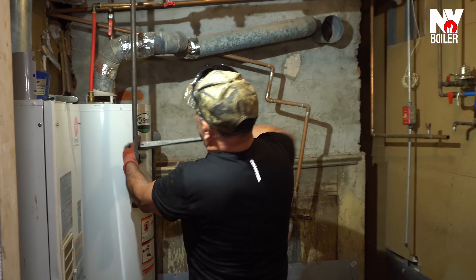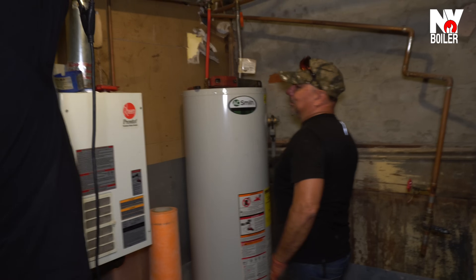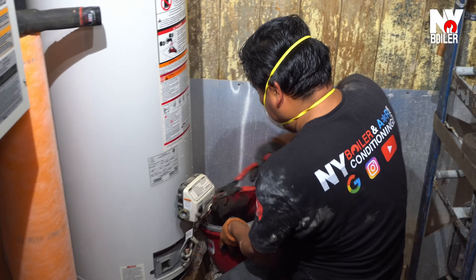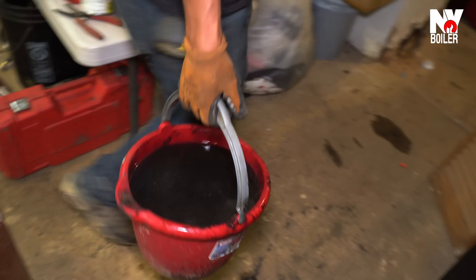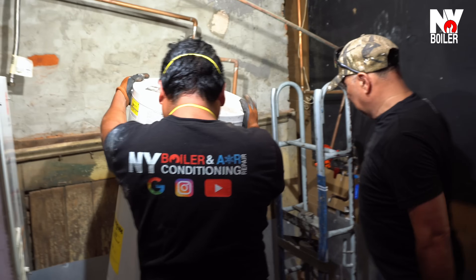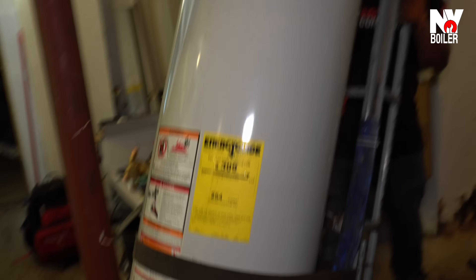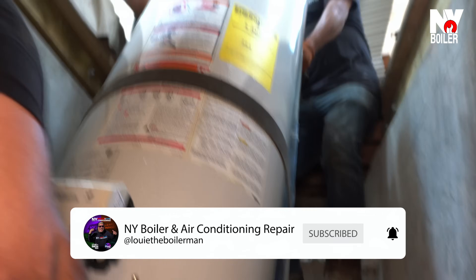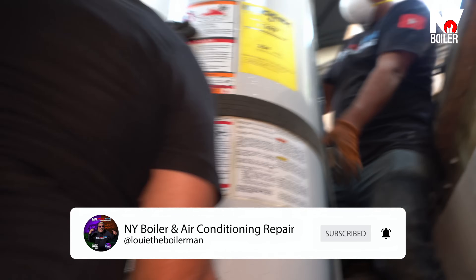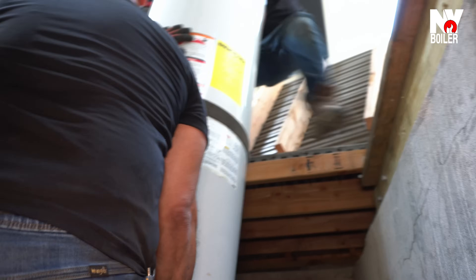This house is hot, everyone's sweating — just call Louie, the air has arrived! New York Boiler in general is going to put it in your house to cool it down. When it's hot outside, the air conditioning won't stop. Fire, fire — call New York Caldero. Fire, fire — call New York Caldero.